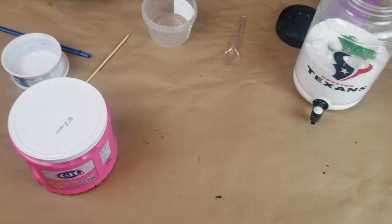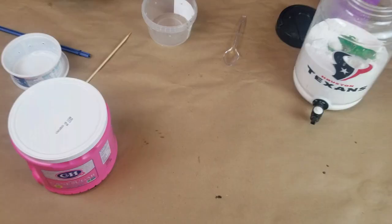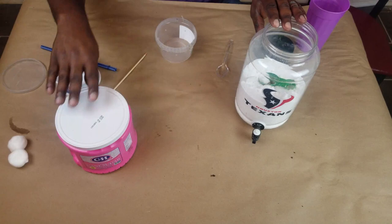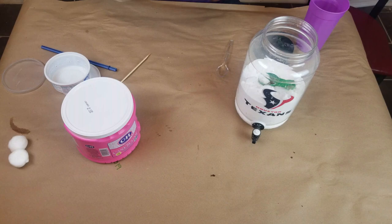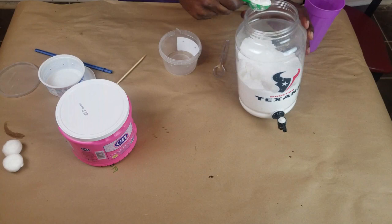Now we have some borax and some regular old sugar, and we have some empty containers — we've had vegan salad cream and some other stuff we got from the farmer's market. So grab some of this borax — we'll grab one tablespoon.